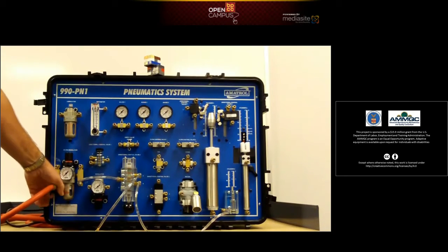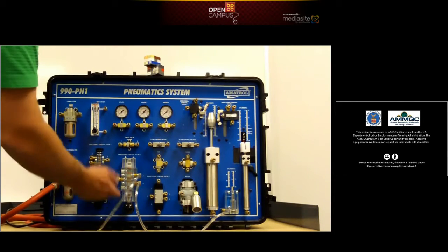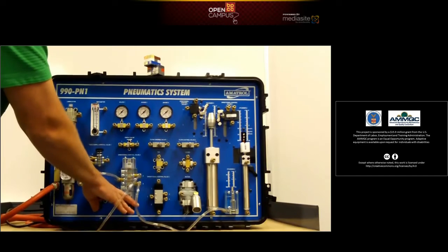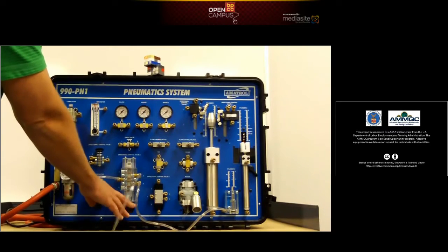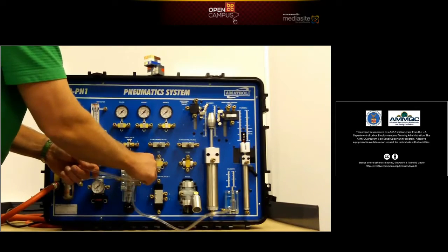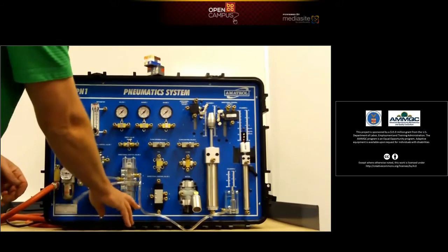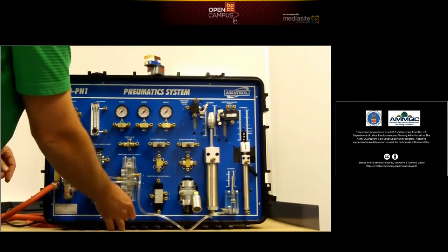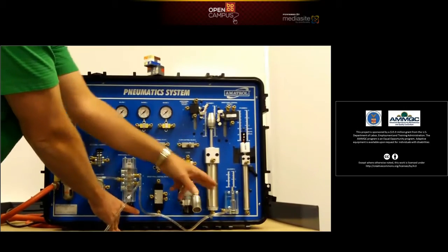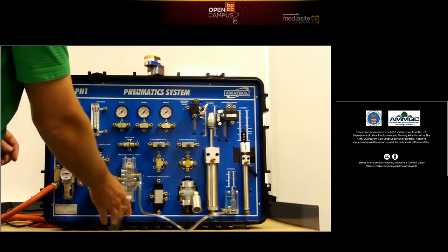We'll start by turning the air on. The air pressure's on — we're sitting right about 30 psi, and there don't appear to be any leaks. We activate the lever — we have air coming out the other one, so we push around the connectors and try it again. You can see the gauge moving. Release the air, the spring releases it back down. Go back, the air goes back up, the cylinder goes back up, then releases the air.